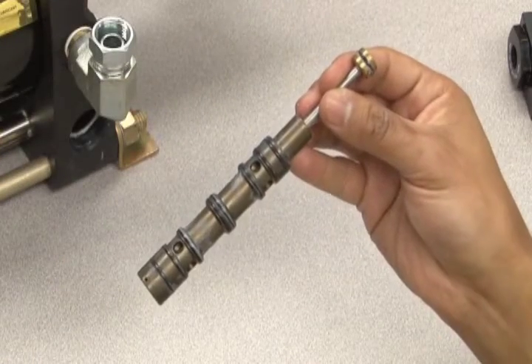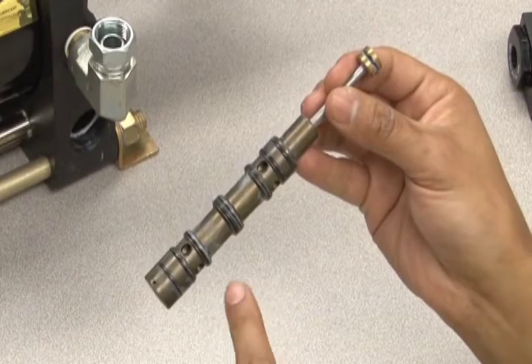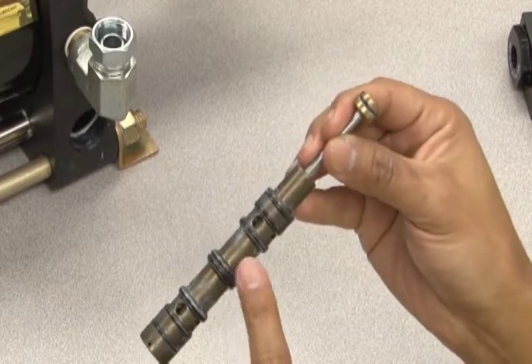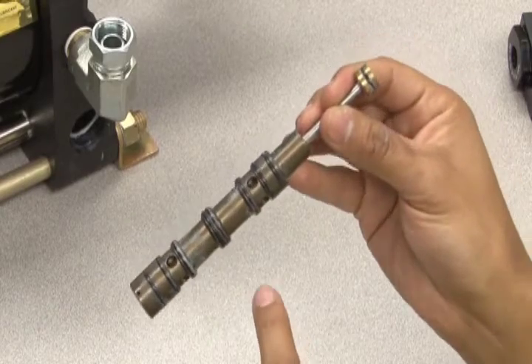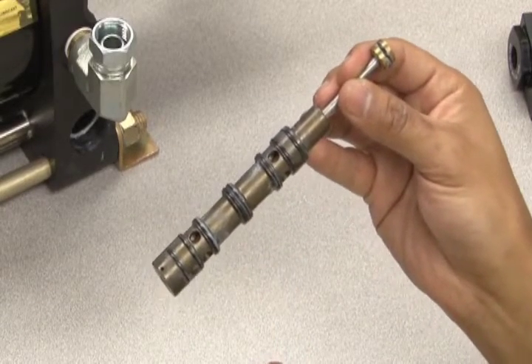When inspecting the spool section, check the condition of all O-rings. All O-rings should have a plump roundness to achieve a proper seal. If any O-ring appears flat, cut, or twisted, replacement is recommended. All O-rings will be included in your Haskell cycling valve maintenance kit.